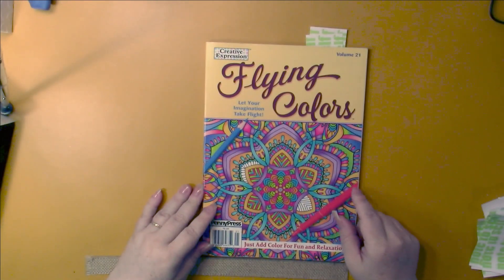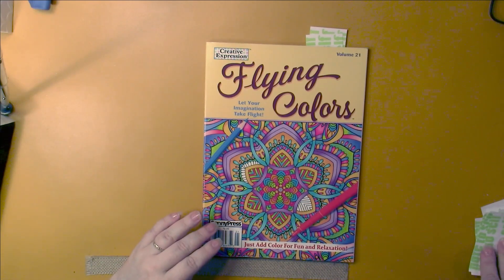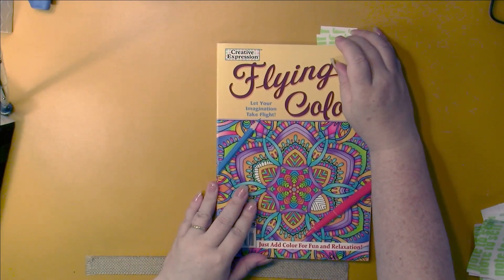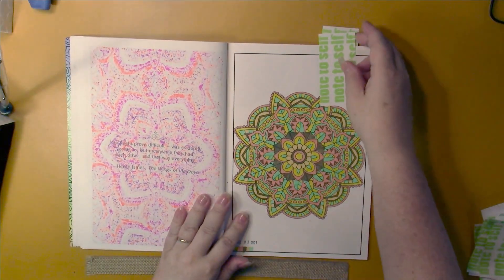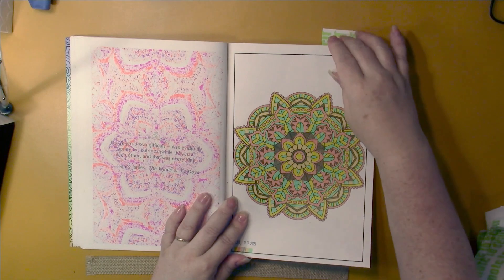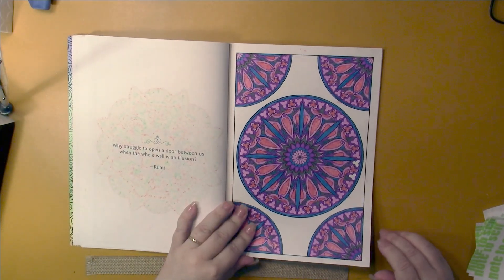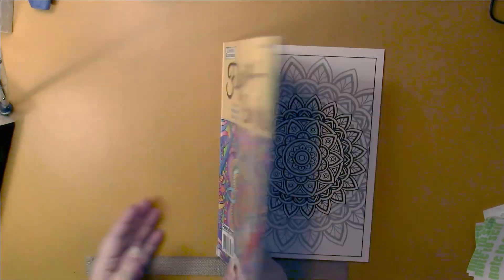Out of Flying Colors volume 21, I do this as a buddy color with Lisa at Coloring My Own Way, though I don't think she's caught up this month. The two we did this month were easy ones. We pick random colors and I got absolutely terrible colors on the first one, but pretty good colors on the next one. That one took a bit of work but wasn't really that difficult.